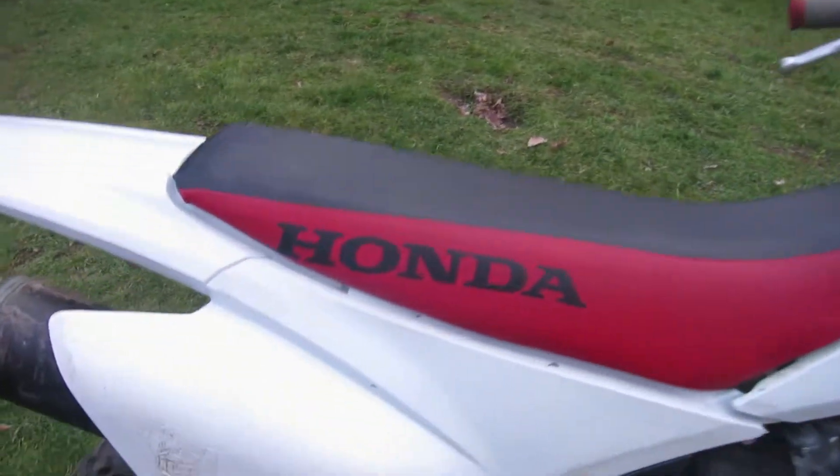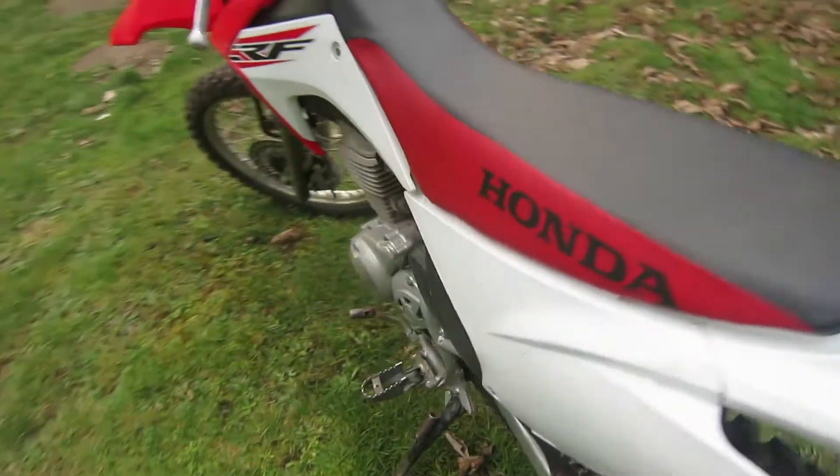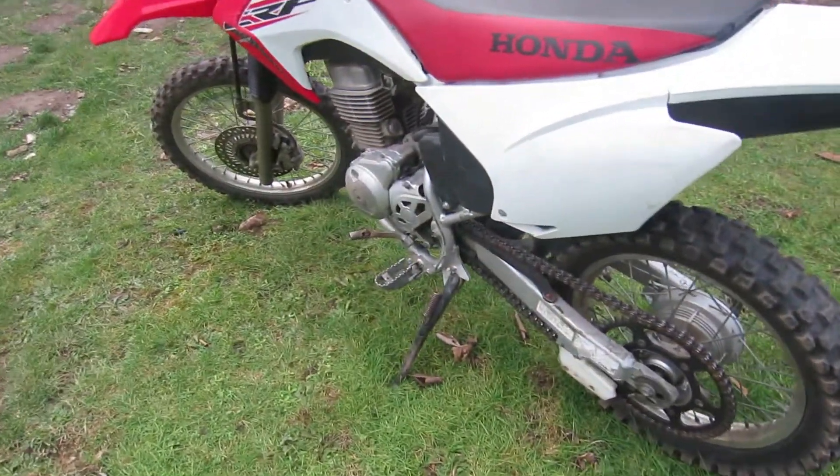The seat height on this bike off the ground is 32.8 inches. I also really love that it has a kickstand — you don't have to bring any stands along, just flip that out.